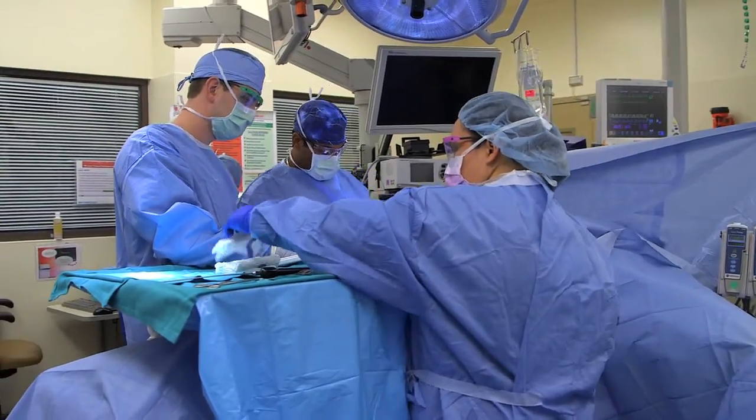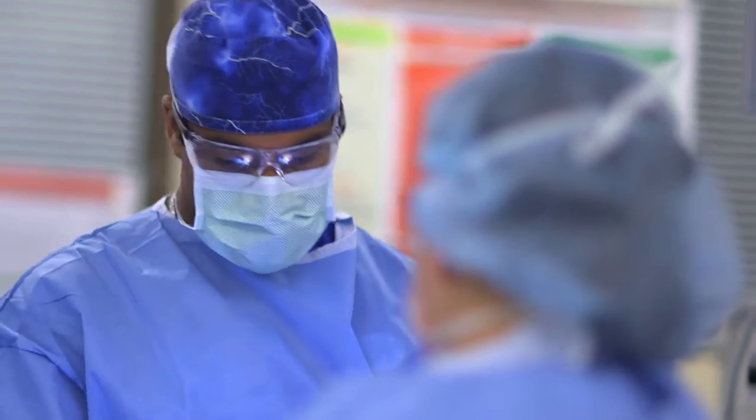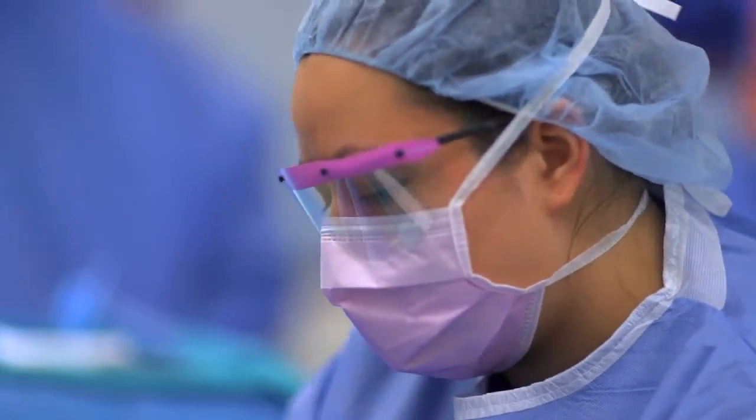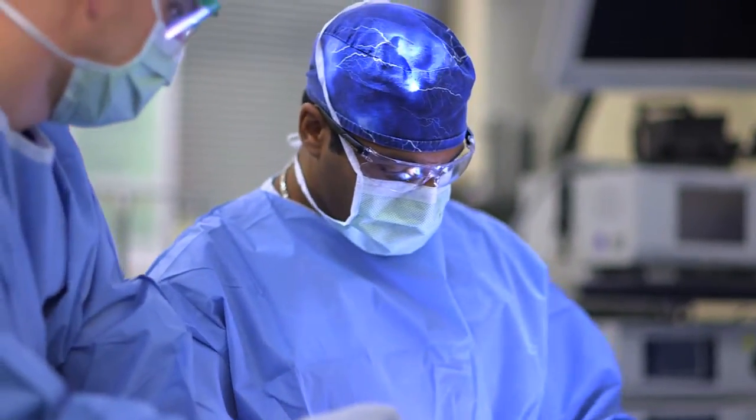We try and take tissue from another part of the body and move it into that space to help fill that space, to help prevent that gravitational-dependent fall that happens inside the belly.